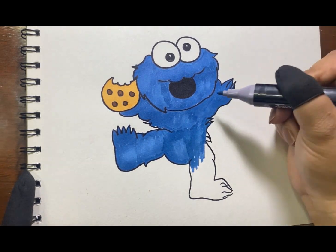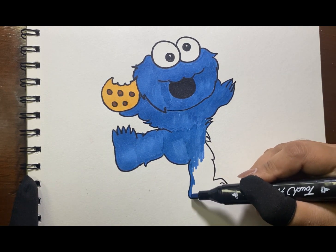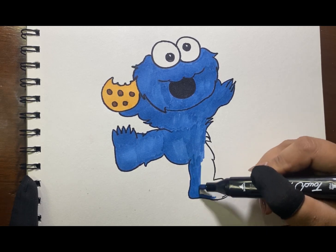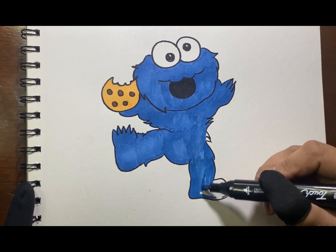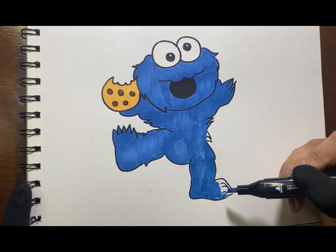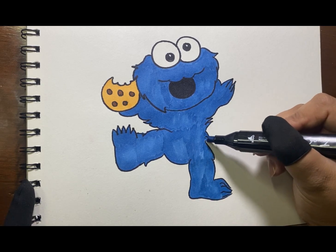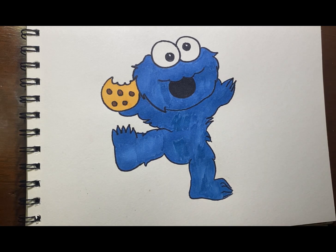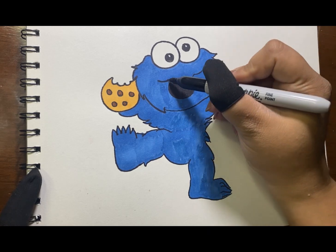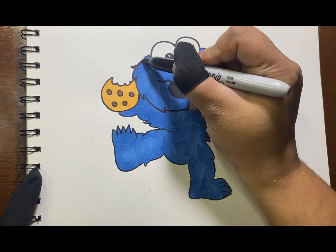This Cookie Monster was a baby version, but you can draw a normal version if you like to. We are almost done. Just doing some finishing touches to make our Cookie Monster look more interesting.